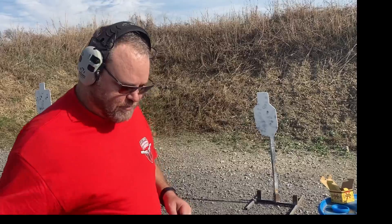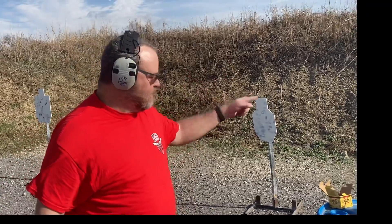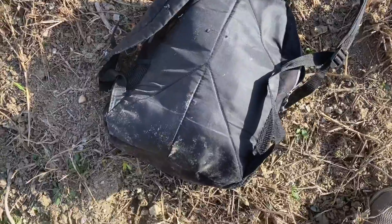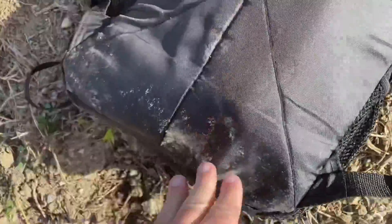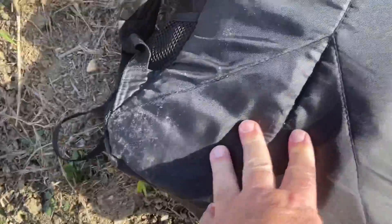Do you feel a little bit of numbness in the arm? We're going to cut to the backpack and see what's going on over there. So what do we have coming out of this backpack? We actually have less than I thought we would. We have one, two, three — maybe only three of these bullets did not get stopped by this backpack.